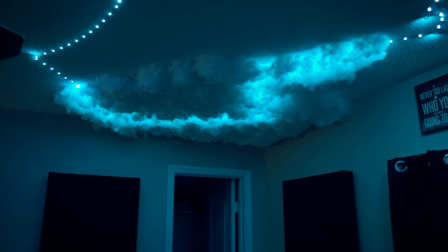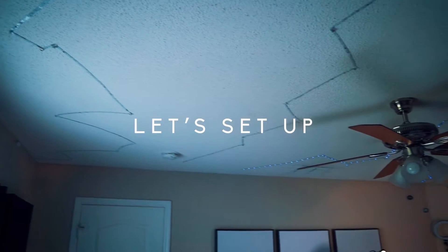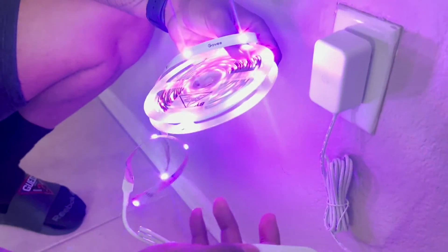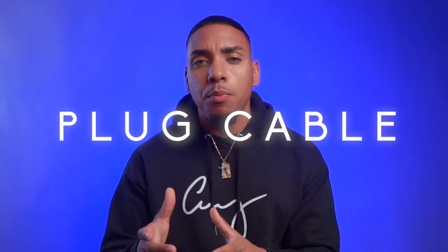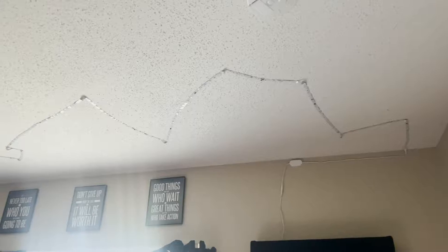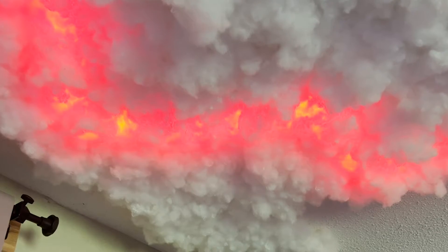Now that you know what you need — all the links are in the description — let me walk you through getting this all set up. The Govee LED strips come with 3M tape on the back, so you can stick them directly on the wall with no need to staple them. The only part you want to staple is the plug cable that runs up the wall to keep it neat. Then as you put the LED strip on the ceiling, go ahead and stick them in a zigzag pattern, giving a nice effect so that once you add the clouds, it looks like lightning or a storm from the RGB lights.